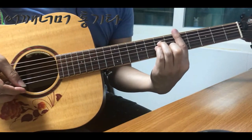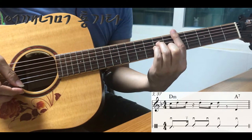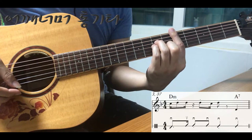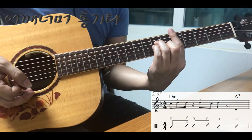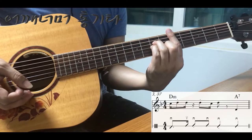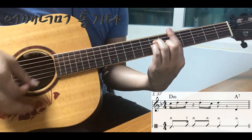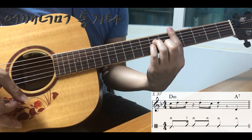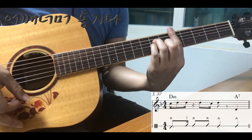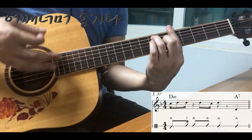이 곡에서 기본 주법과 조금씩 다르게 연주하는 부분들을 보겠습니다. 세 번째 마디와 서른 일곱 번째 마디입니다. 앞에 두 박자는 기본 코드와 같은데요. D마이너 코드는 세 박까지입니다. 세 번째 박은 4분음표 스타카토니까 소리를 짧게 끊어야 되겠죠. 여기까지가 D마이너입니다. 네 번째 박은 A7 코드입니다.